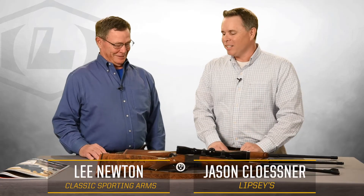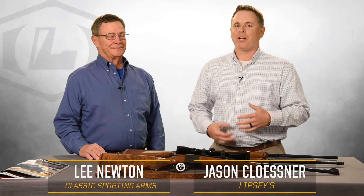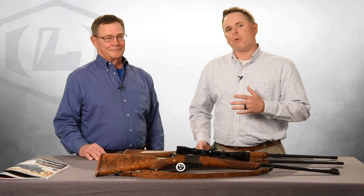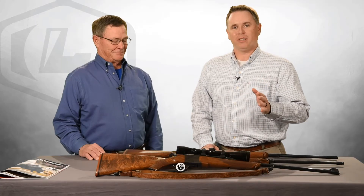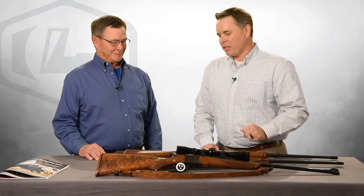Thank you, Jason. Glad you came down. Lee and I have been talking for a lot of years now about different No. 1s. He's been very integral in helping us come up with new models and giving us guidance on which cartridges haven't been chambered before, and I always use him as a sounding board on different configurations. We really appreciate that. Lee has got some really cool old Ruger No. 1s that he brought today to show us, so why don't you tell us a little bit about what you brought.